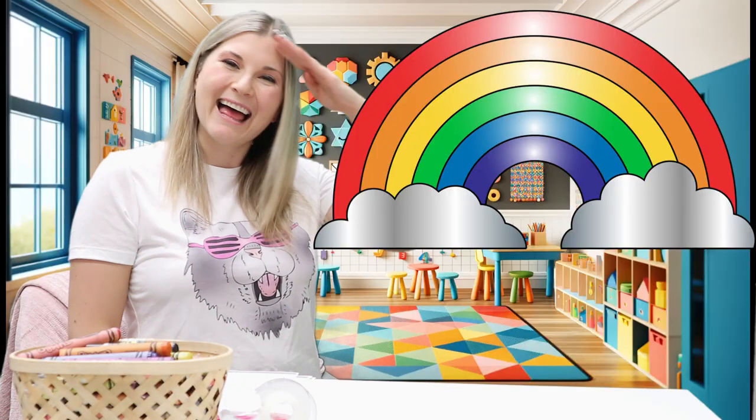Hands up high, touch the sky, wave them around up so high. Hands down low, touch your toes, wiggle and giggle, see how it goes. Hands to the side, now let's clap. Clap and smile in a snap. Hands up front, then back in. Ready to learn, let's begin. Hello.